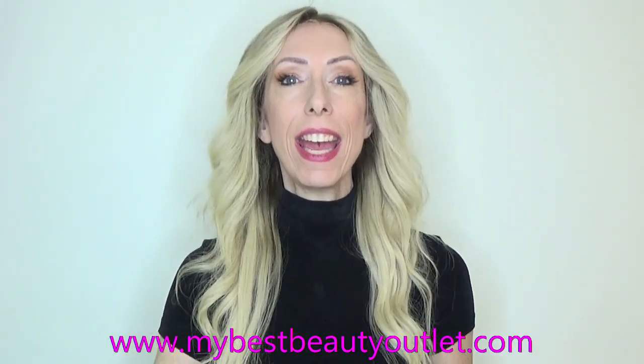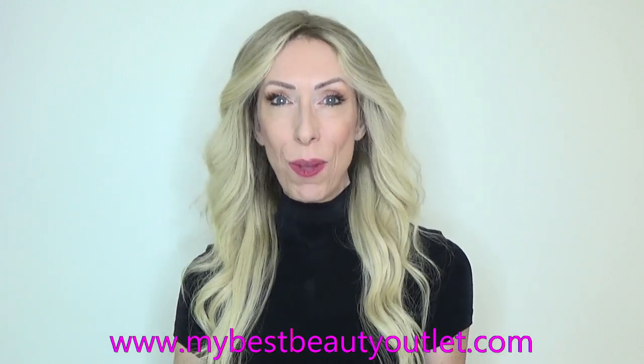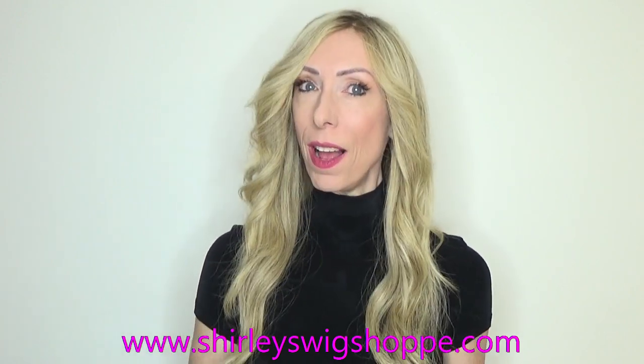If you're interested in purchasing Kelsey, I've left a link in the video description box where you can click and shop at MyBestBeautyOutlet.com. If you're interested in purchasing Kim, you can visit or contact ShirleysWigShop.com. You can also Google search Jon Renau Kim wig.